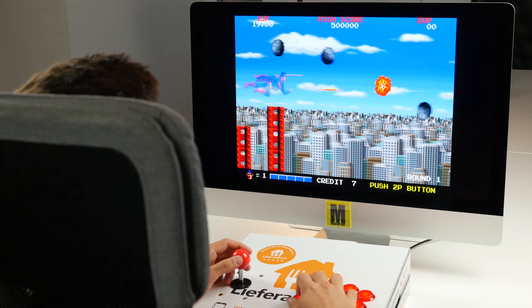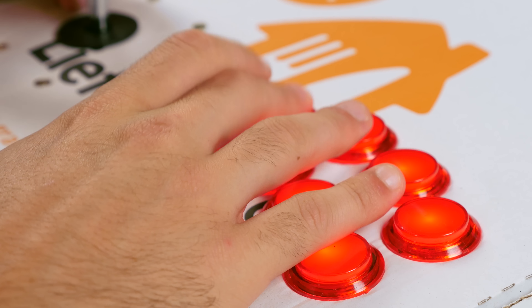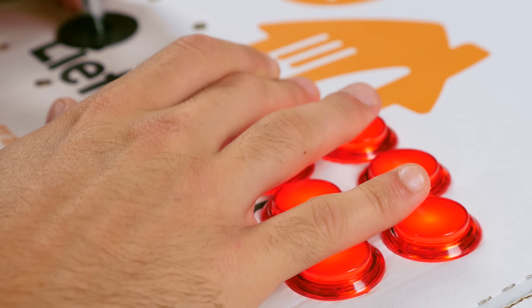A bed for your cat, a gamepad for your computer, or a handy shelf. Today we'll show you 9 cool things you can do with pizza cartons. Let's go!